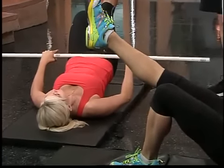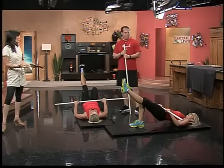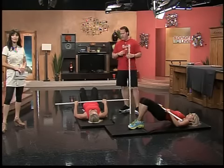Could guys do this too? Absolutely. Do they need to do it differently, or just do more? Same exact thing. This is functional movement and functional movement works for everybody of all ages, whatever their goal might be — we can still work on function.